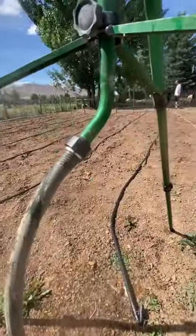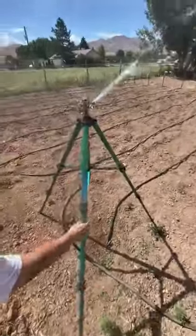It has an adjustable spray pattern so you can customize your watering. One of our favorite features is the sturdy tripod base.